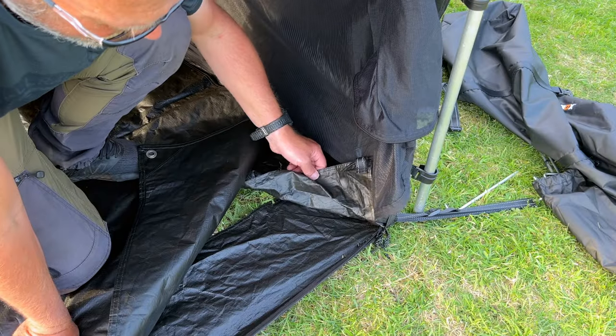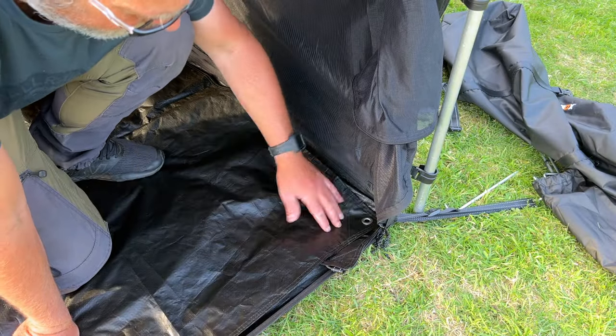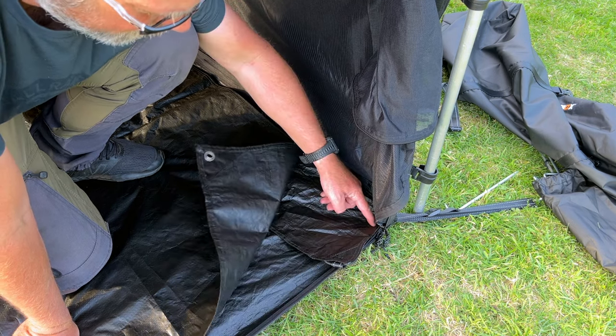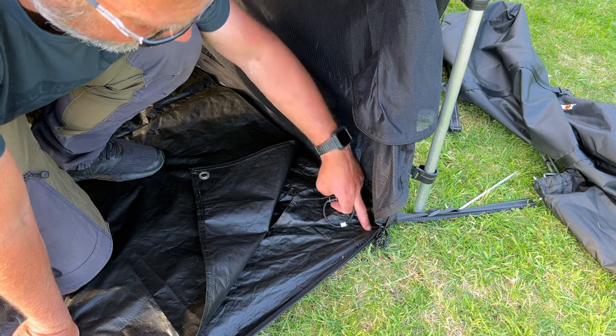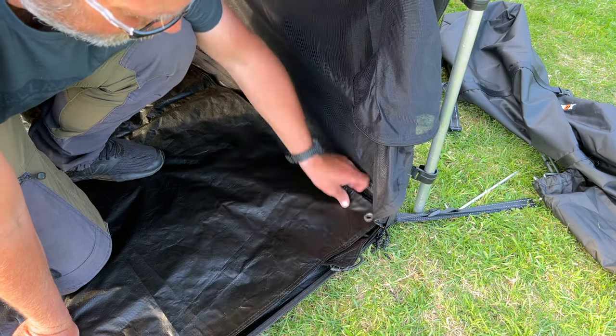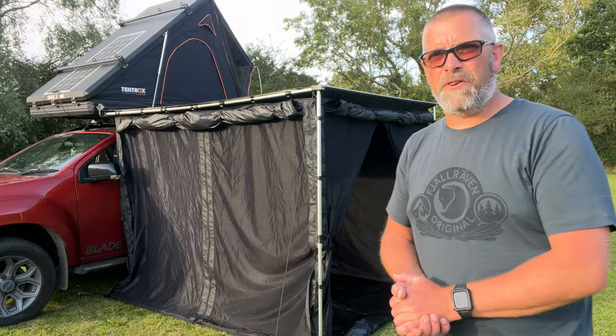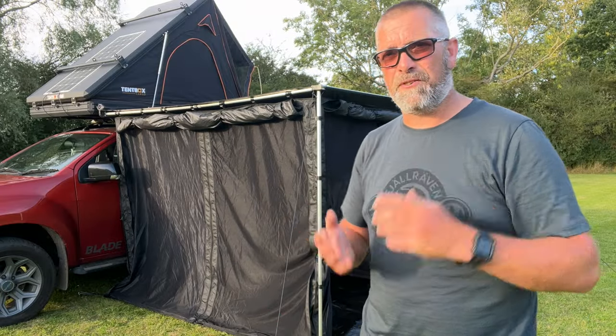As you can see, these parts of the floor are stopping me from putting a peg through the ground sheet into the floor. What I'm going to have to do is put an eyelet through this one and an eyelet through this one to be able to peg the ground sheet down so it doesn't blow away.